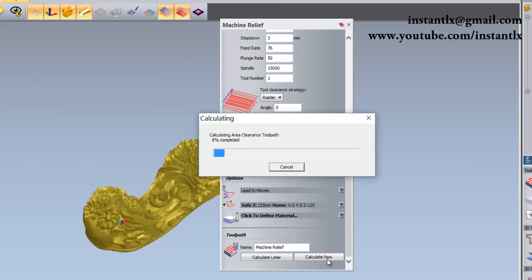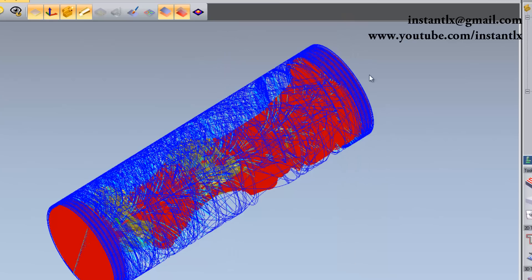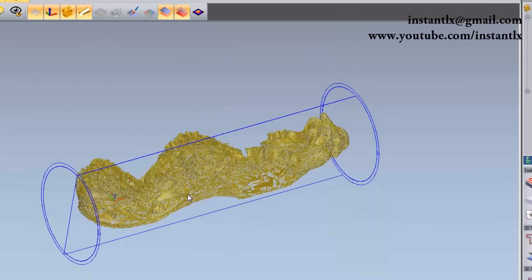We calculate now and wait for the toolpaths to be made. Here we have our toolpaths made.